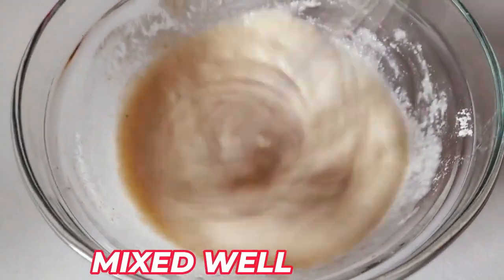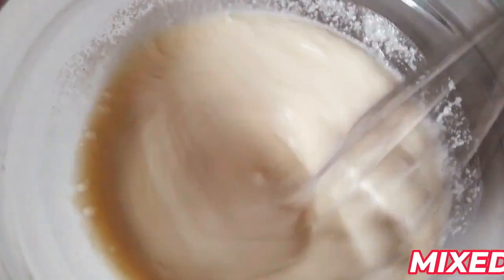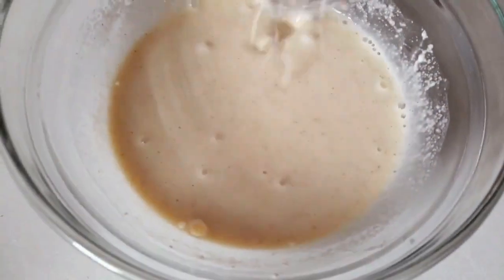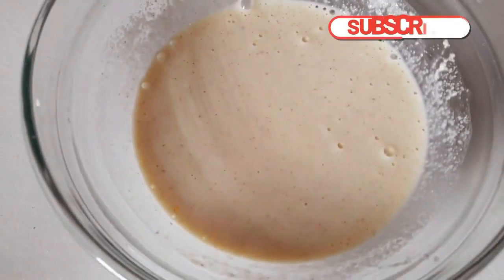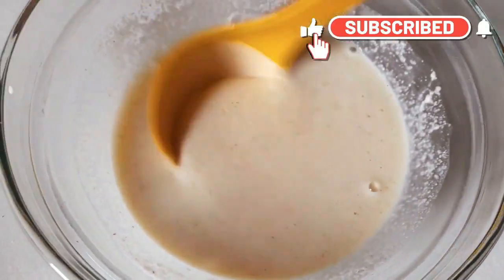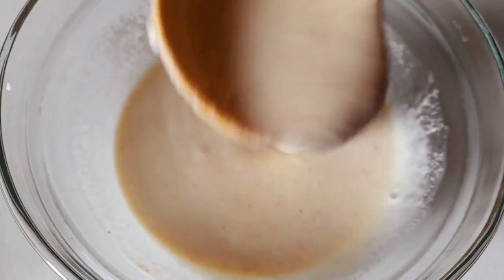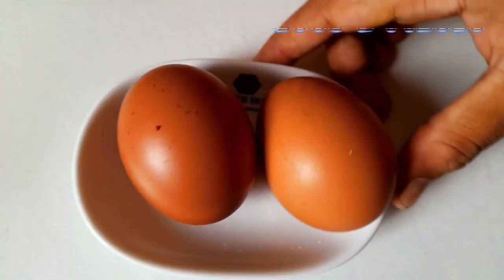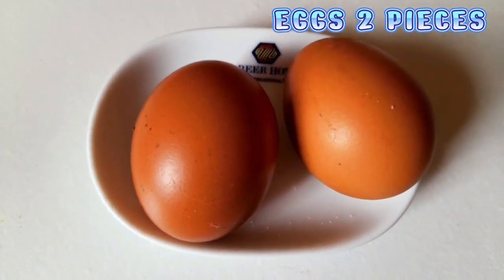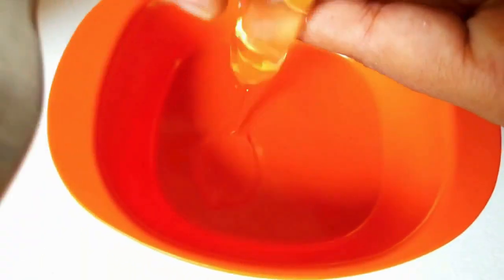The batter should be of medium consistency. The fat content is good so the batter will not be runny. The batter is made properly. I will use a spoon and put the batter in the pan. The batter is ready — dim it to proper size.